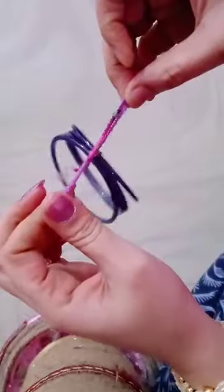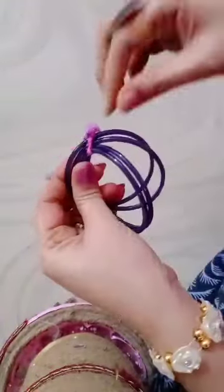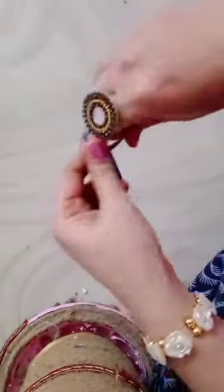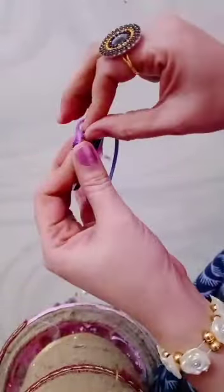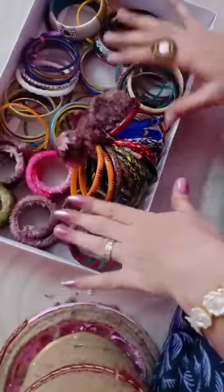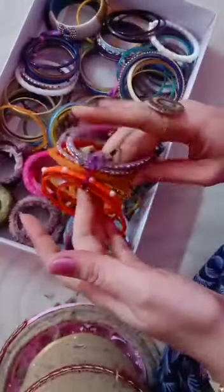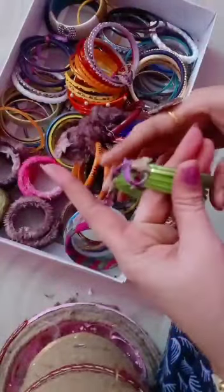After half a knot it's easy to remove — see, like this we can remove easily and wear them. Tie one and a half knots and the bangles are ready. Keep them in your box the same way — I already tie and keep my bangles like this so they don't break.